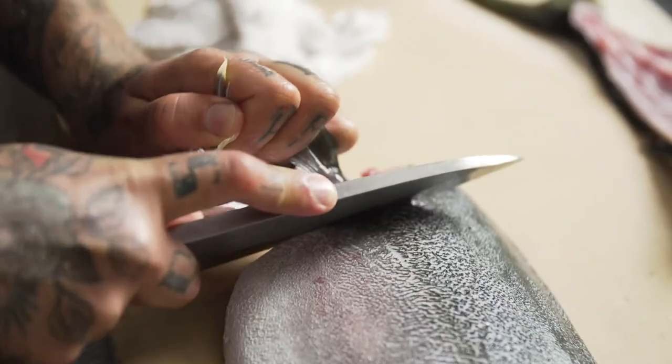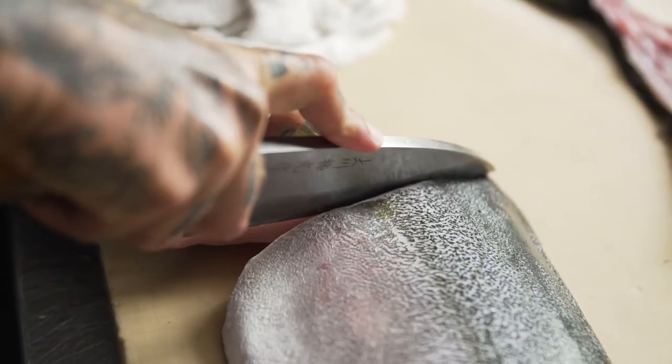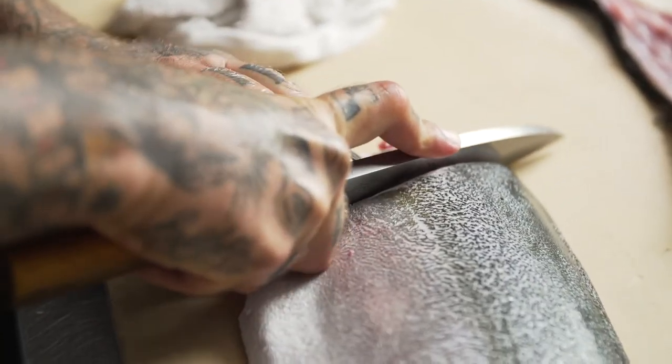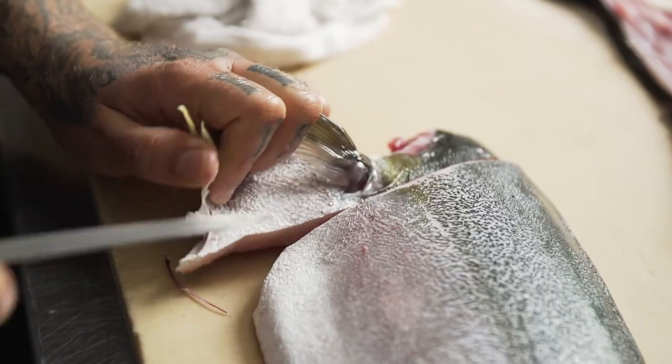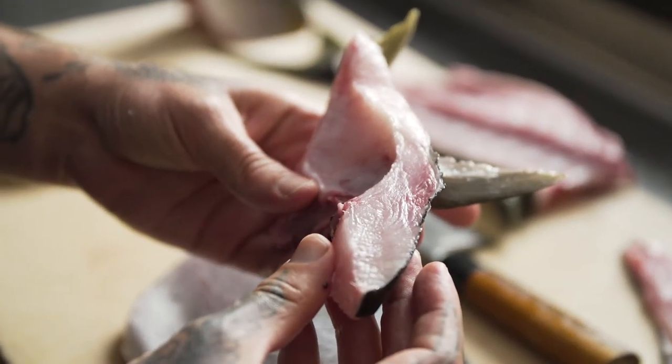We're going to go in through the belly, come up across, and finish on the shoulder with a clean swipe. This flesh is some of the most succulent on the fish and is often discarded. On the cross section of the comma you can see there's a ton of toro, a ton of fat, and a high oil content.